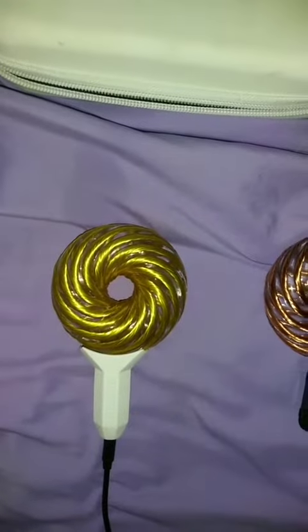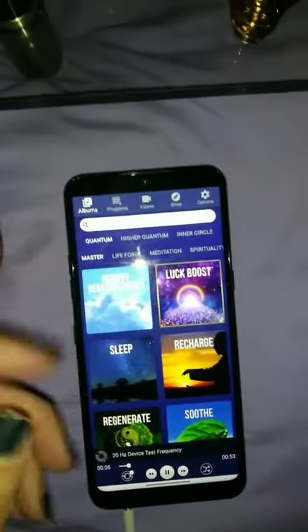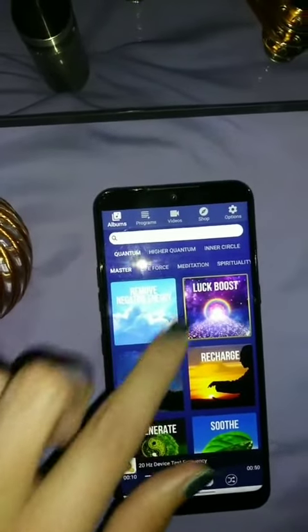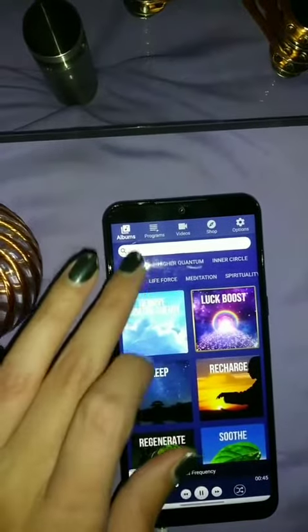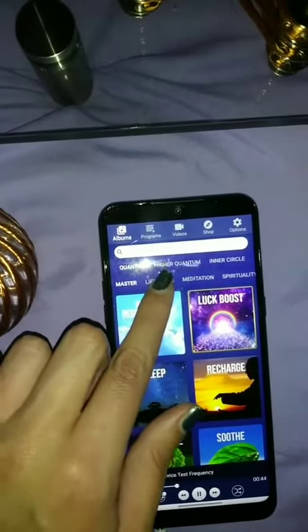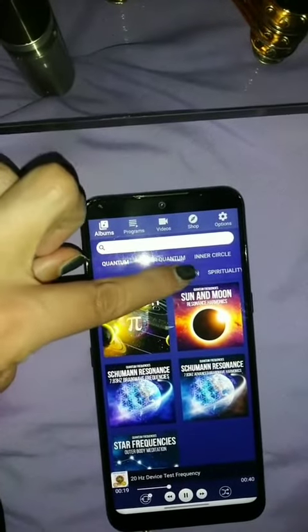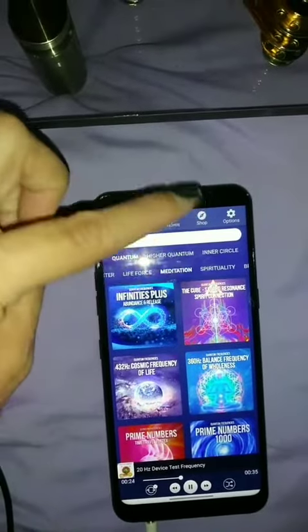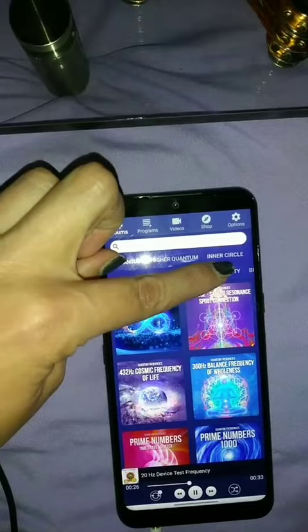This is the app that it comes with. They give you some free frequencies, and then I purchased my own. They have all kinds of frequencies — if you want to do meditation, prosperity, and on and on.